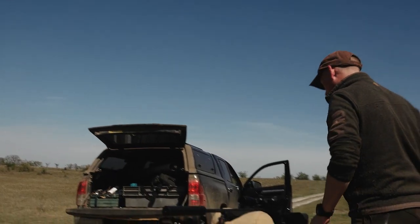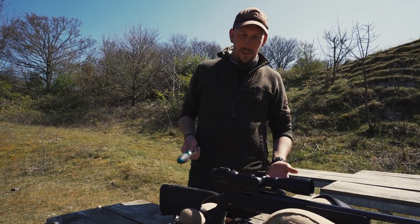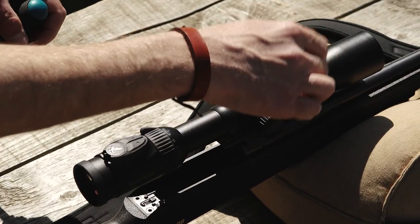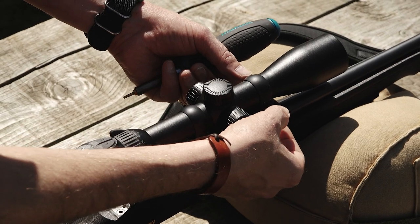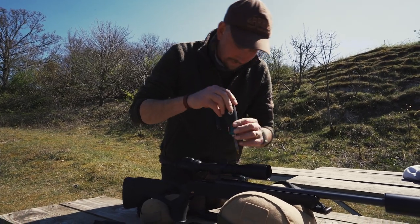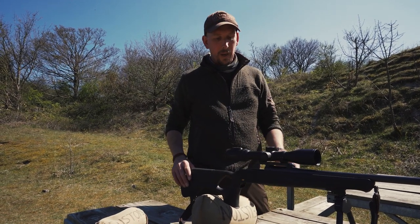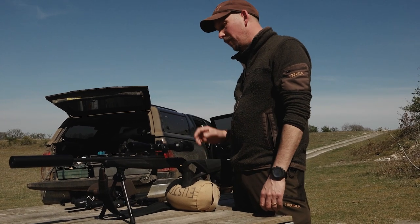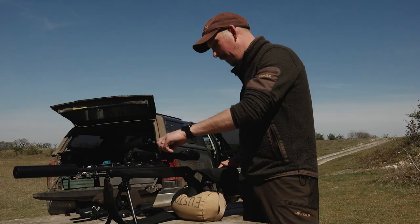Once happy, tighten all the screws — a little bit each time diagonally so you get even pressure holding the scope down tight. To make zeroing quicker, bore sight it roughly with your eye through the barrel. We've got 18-inch steel discs down there, so look through the barrel, get it lined up with a big disc, then adjust the crosshairs onto the disc. Take the turret covers off and get down behind the rifle.